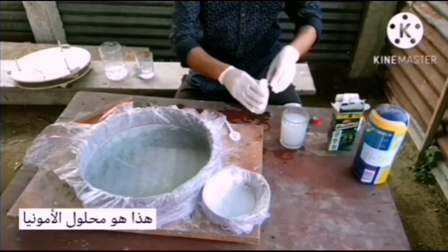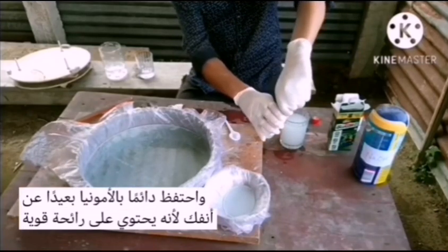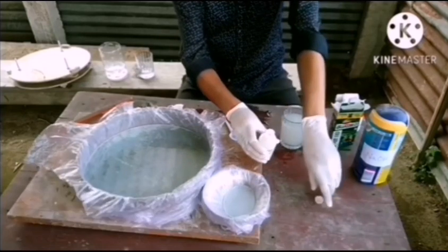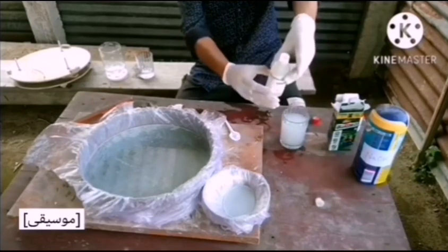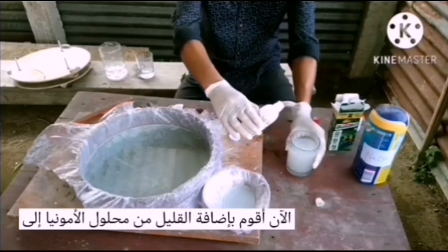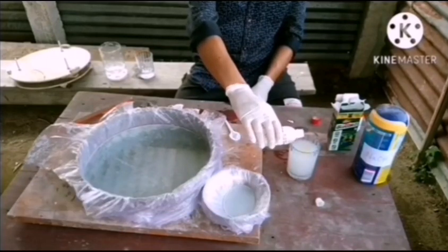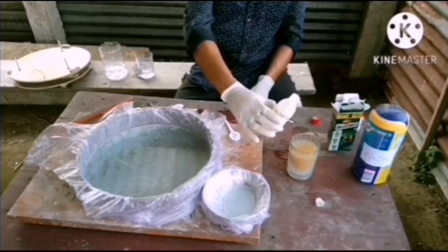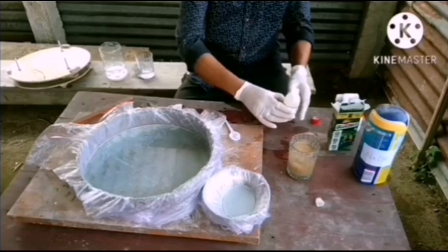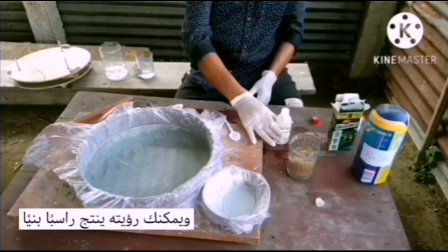This is ammonia solution. Always keep the ammonia away from your nose because it has a strong smell. Now I add a little bit of ammonia solution to the silver nitrate solution. You can see it produced a brown precipitate.